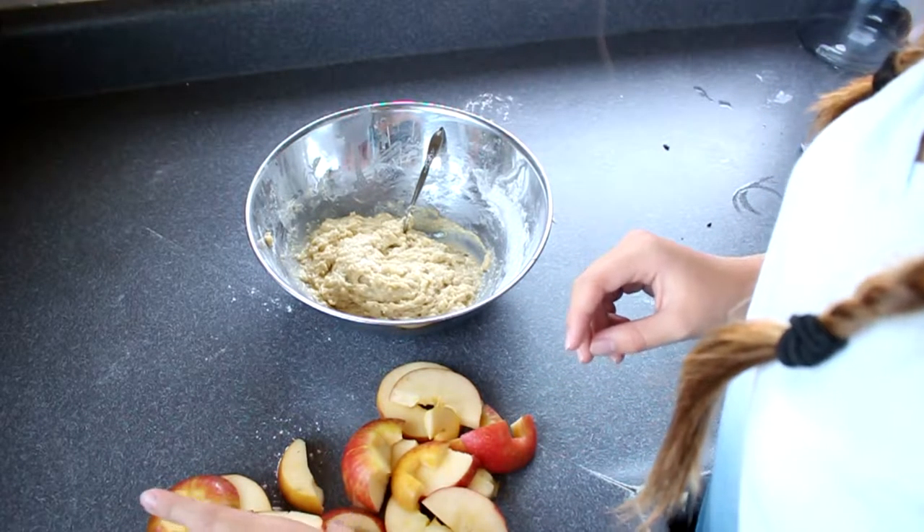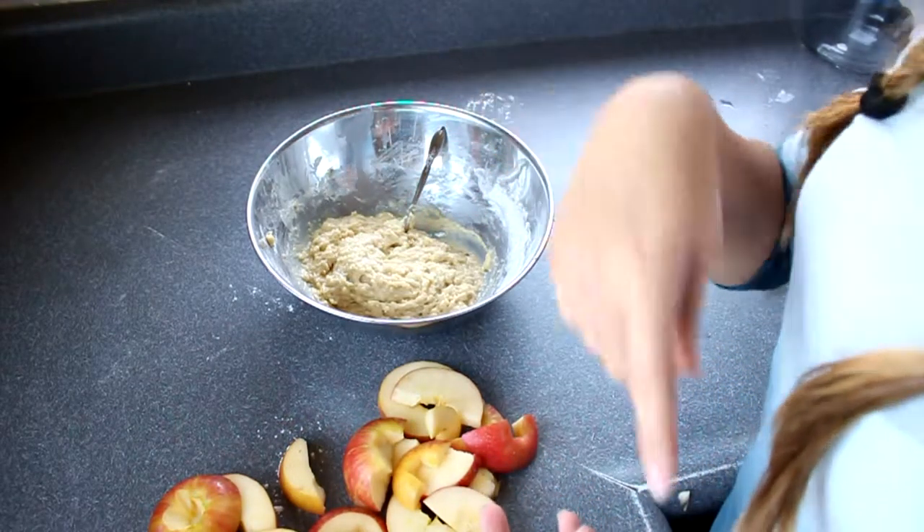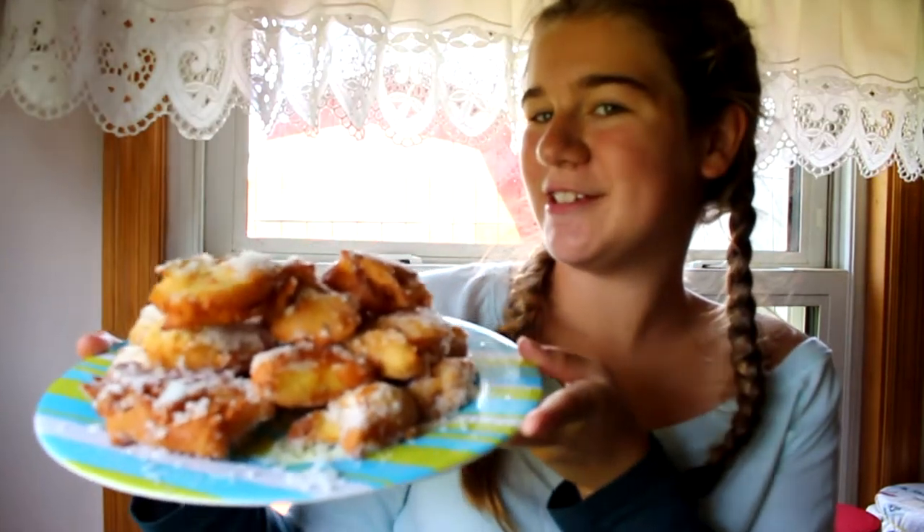What you want to do next is just take the apple, dip it in the batter, and then fry it. Take it out, dip it in some sugar, and it's complete. I made all these apple fritters — it was hard, but now time to try one. They're amazing.